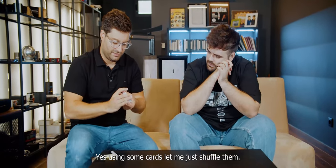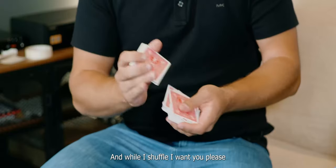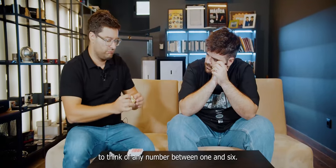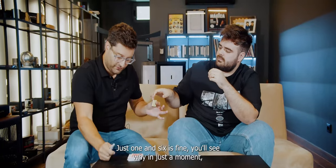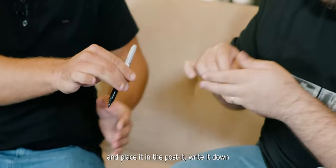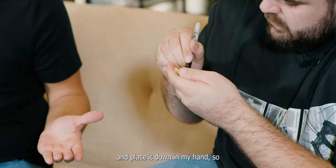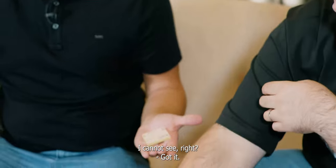Using some cards. Let me just shuffle them. And while I shuffle, I want you, please, to think of any number between 1 and 6. Just 1 and 6 is fine. You'll see why in just a moment. And place it in the post-it, write it down, and then place it face down in my hand so I cannot see.